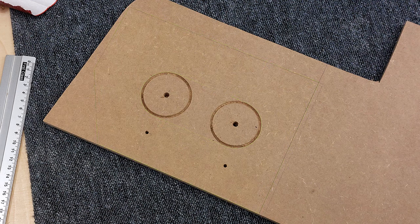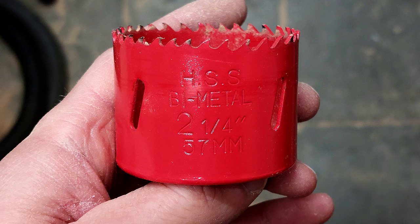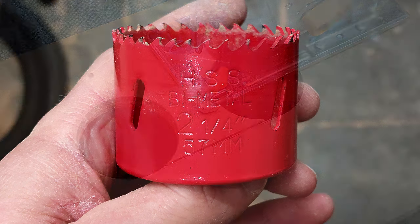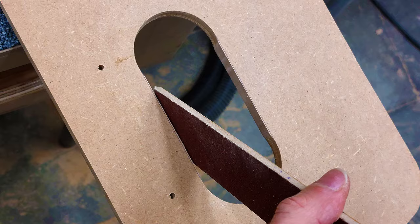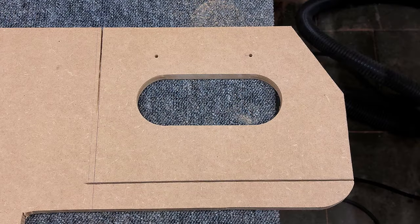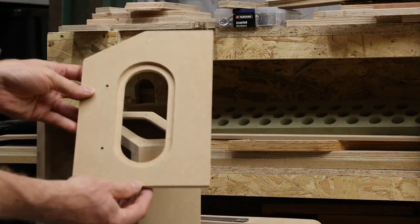Next I marked out the front door, which will have a small window. For the window I used a hole saw. Then I cut the straight lines with a jigsaw, but I don't cut exactly on the line so I can sand away the final material and get a smoother finish. I used a rabbeting bit along the edge of the hole so I can later fit a piece of plexiglass.